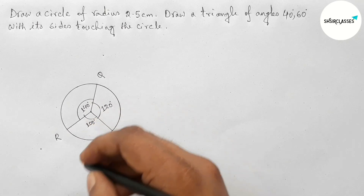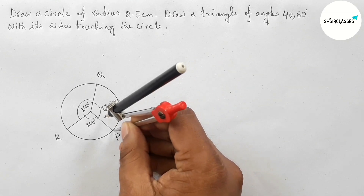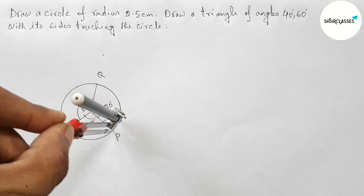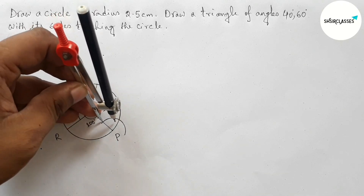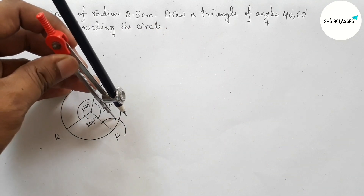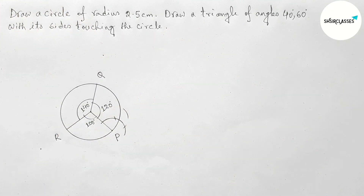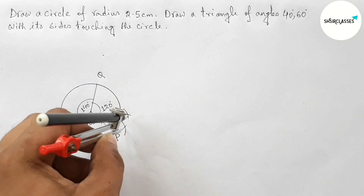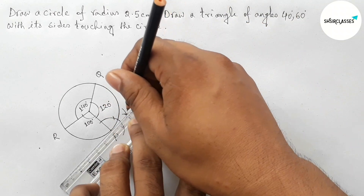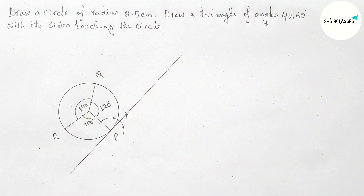Next, drawing a perpendicular line at point P with the help of compass. Putting the compass here and first drawing an arc, then taking the same length and cutting here. Putting the compass here and cutting here, drawing an arc again with the same length, then cutting here. Now joining this — a perpendicular line at point P.